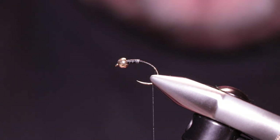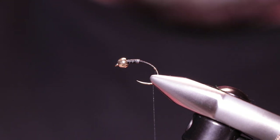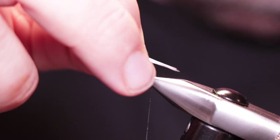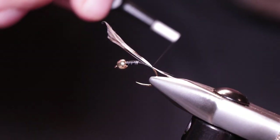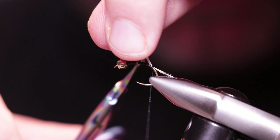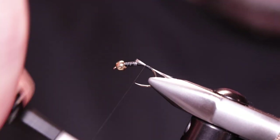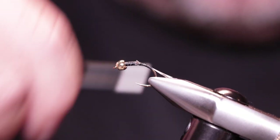Next thing to do is secure your tail. We've got Cot de Leon — take some fibres, a good pinch at 90 degrees from the stem so they're nicely lined up when you tear them off. The tail length is probably half to three-quarters of the body. Place them right on top of the hook, then trim at the point where the lead starts. Bring your thread up in touch-and-turn wraps as best as possible, which helps keep those fibres in check. Trimming at the lead also helps build your tapered shape.